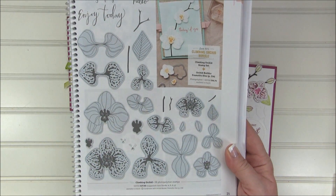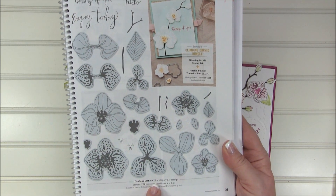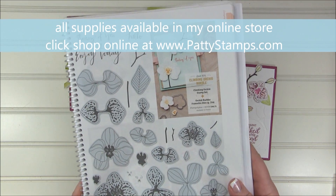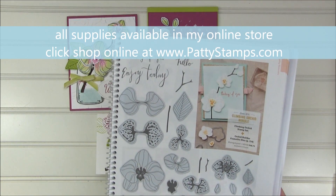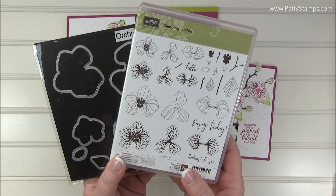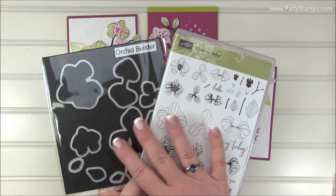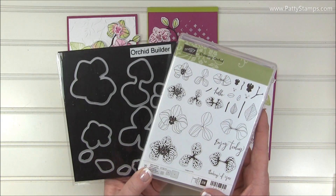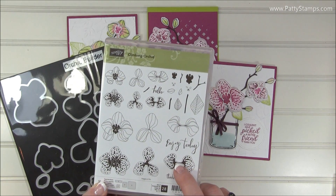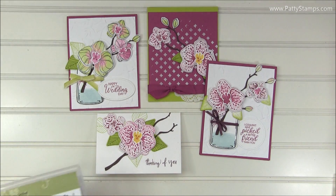You can see it has lots of pieces — it has 28 photopolymer stamps. All of these supplies that I'm showing you are available in my Stampin' Up online store. Here's what the stamp set looks like and there are matching framelits. You're going to want to purchase this in a bundle because you save 10%, and I really don't think you're going to want to cut all these out by hand, so the framelits are amazing.